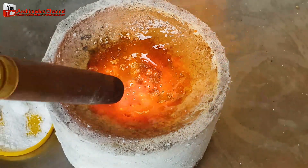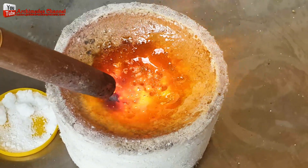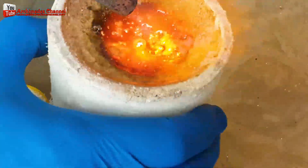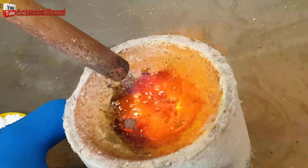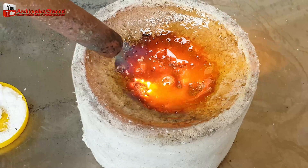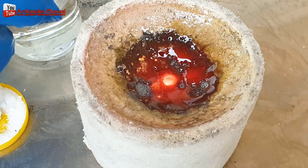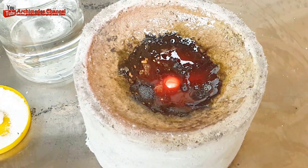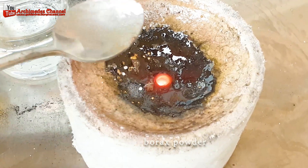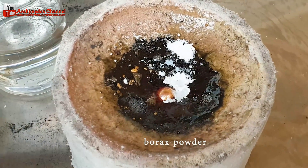Gold is typically melted in a crucible, which is a heat-resistant container that can withstand high temperatures. Graphite, ceramic, and refractory metal crucibles are commonly used. As the gold heats up, it will begin to soften and eventually melt. Gold transitions from a solid to a liquid state at around 1,064 degrees Celsius (1,947 degrees Fahrenheit). Be cautious, as the molten gold and crucible will remain extremely hot for a while. Finish with a little borax topping.